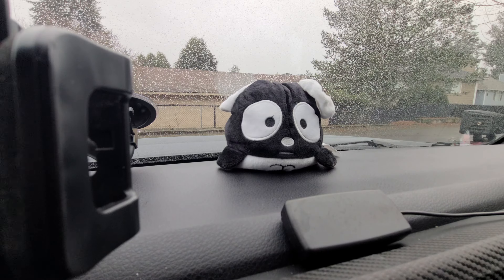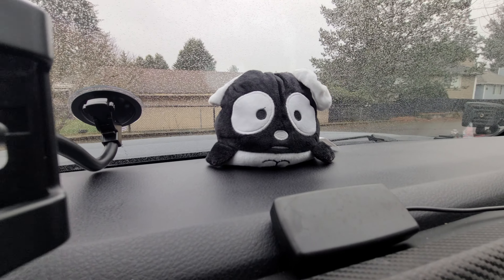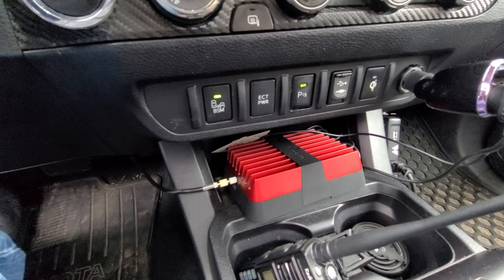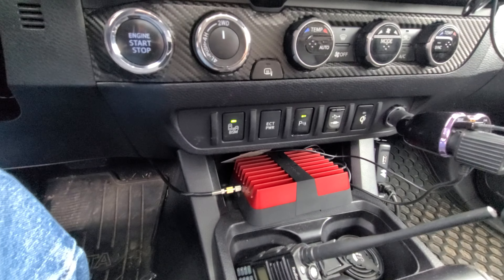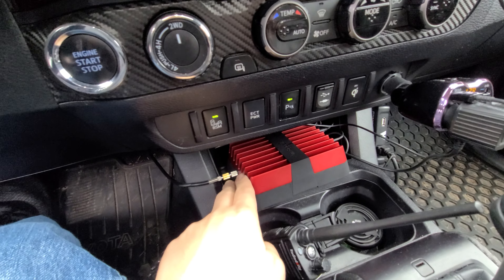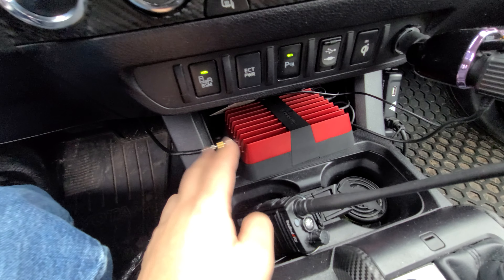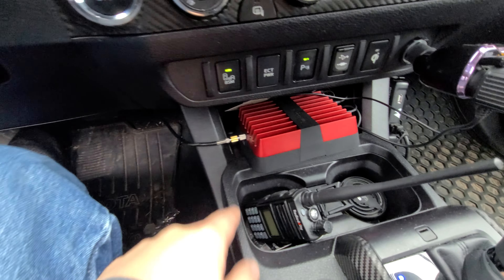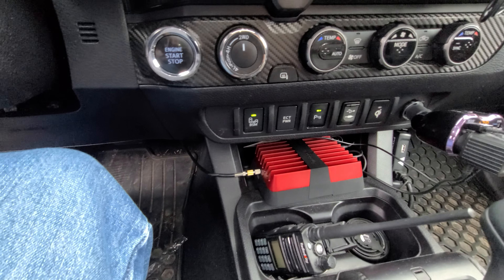What's up guys, Panda here again. Just coming back this time with a quick review of the WeBoost I have installed in my Toyota Tacoma. I'll do a quick rundown of how I installed it, but pretty much this is your WeBoost model. I got the biggest model you can get, which is the OTR with the extended antenna.